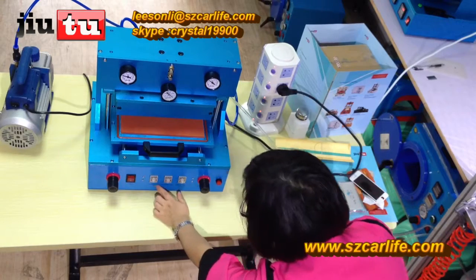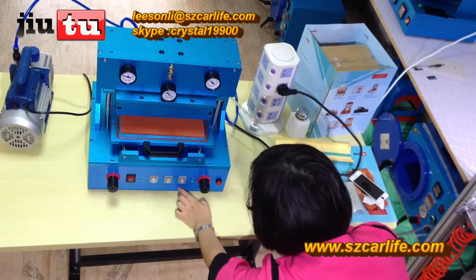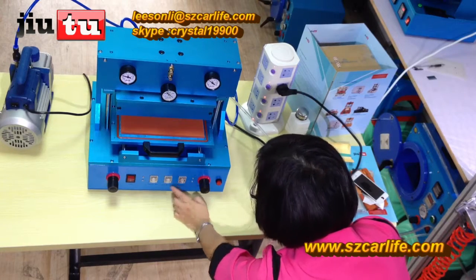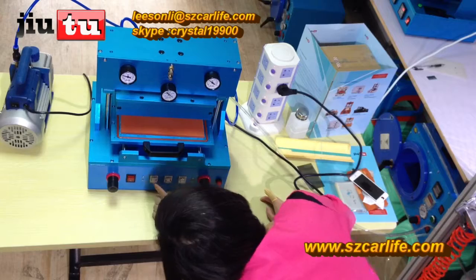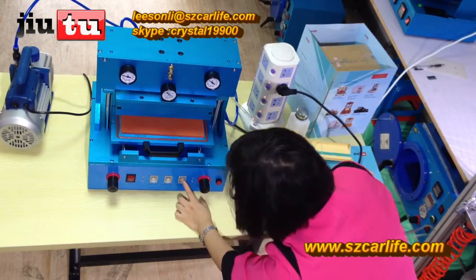This one is for vacuum time, and this one is for lamination time. This one is for exhausting time for the vacuum inside — usually it is 15; 15 or 20 will be ok. And this one is 10, and this is 15. 1.5.